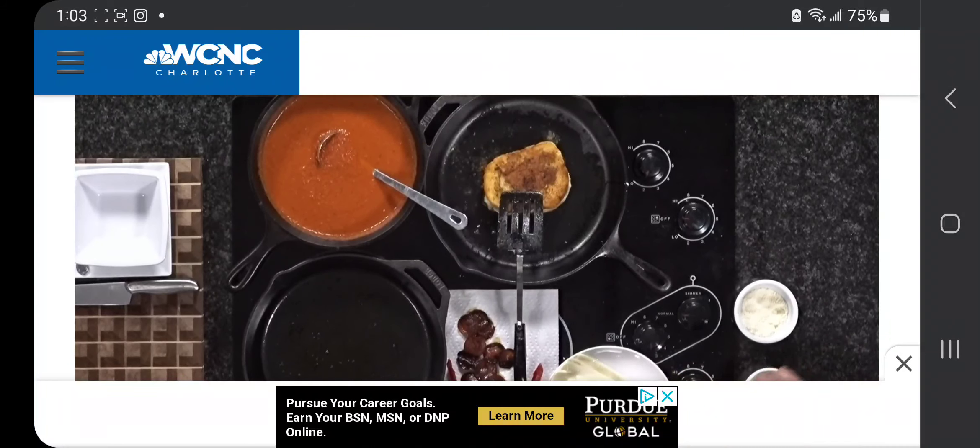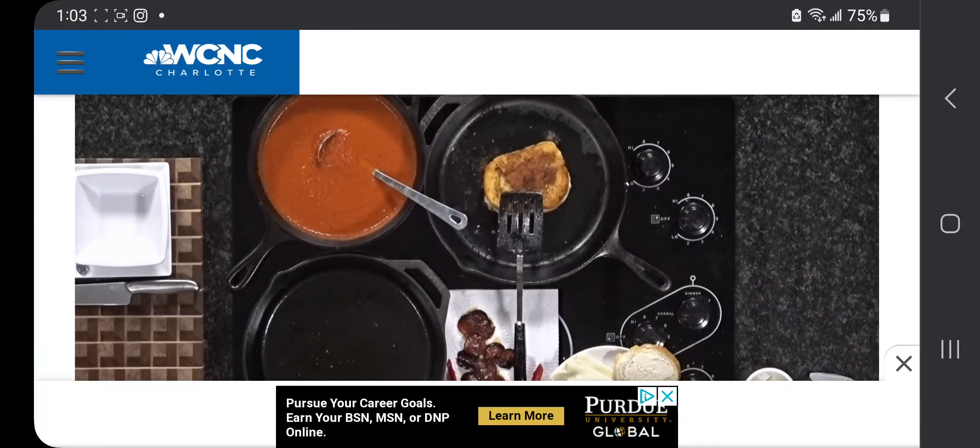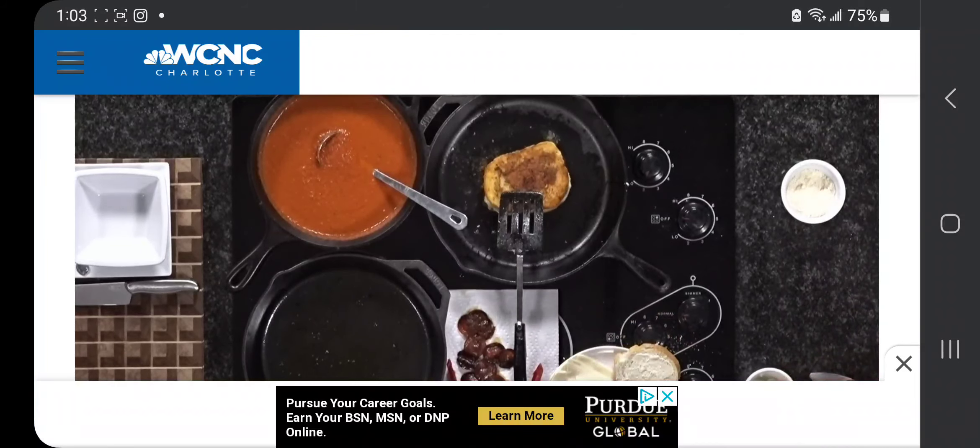Basically I'm just buttering the outsides of the sandwich, and then we're going to take a little bit of Parmesan cheese and sprinkle that on there. Another good twist — it's going to make it crispy and crunchy on the outside. We just pat it down just a little bit, and that's going to give it a little crisp to it. That's the outside.